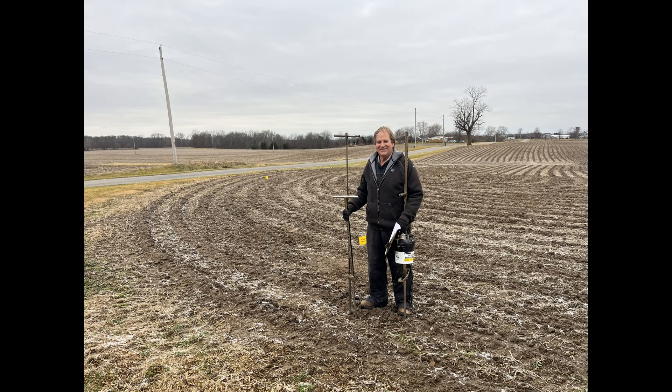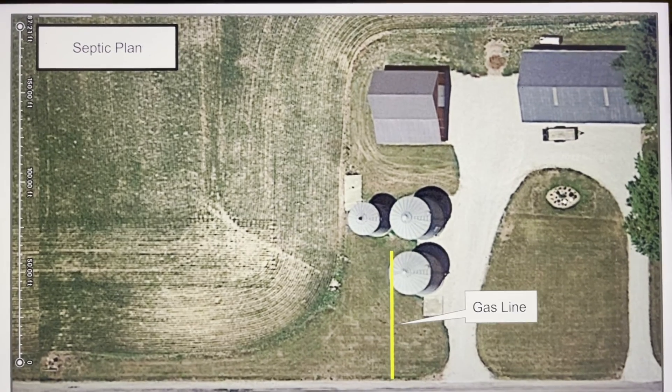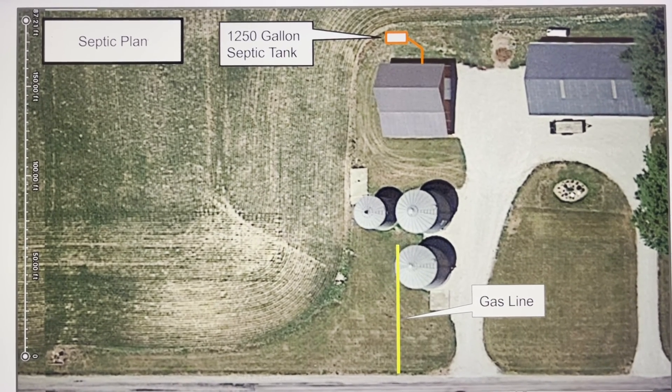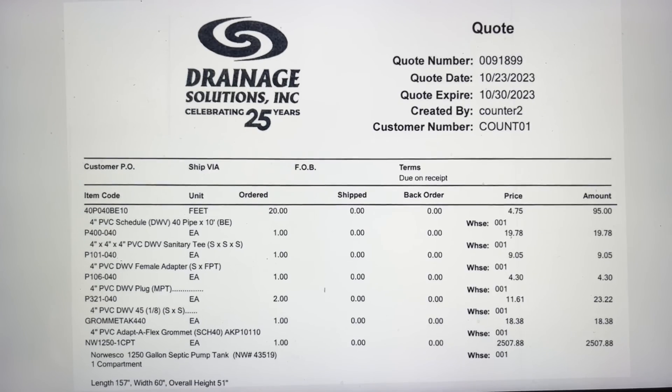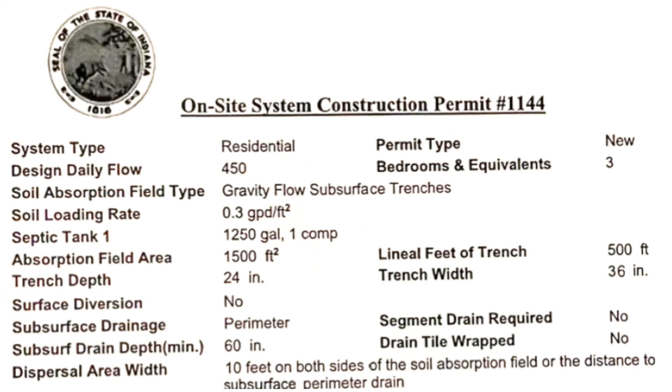I hired a soil scientist, we got a soil survey, I put together a septic plan, and then I called 811 to locate a gas line. I put the septic tank up by the house, distribution box, laterals, and a perimeter drain. I got a parts list from a septic company, sent everything to the county health department, and got this permit.